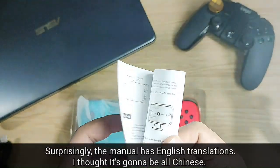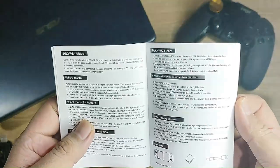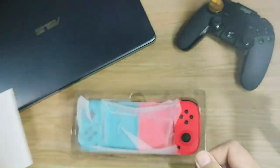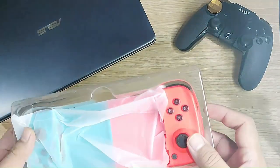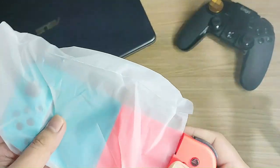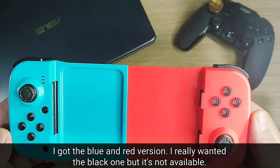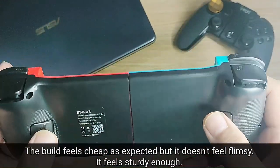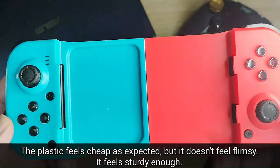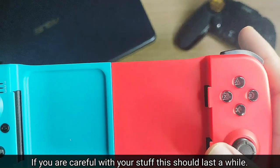Surprisingly, the manual has English instructions — I thought it would be all Chinese. I got the blue and red version; I wanted the black version but it was sold out according to the seller. The plastic feels cheap, but this is to be expected. However, the build feels sturdy enough, and if you are careful with your stuff this should last for a while.